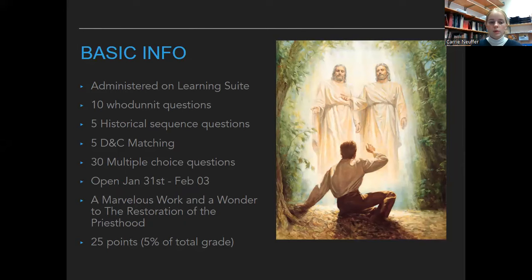If you want to review the slides on Learning Suite, all of Brother Griffith's slides are on there — it's a marvelous work and a wonder until the restoration of the priesthood. The test is worth 25 points, so 5% of your grade — nothing to freak out about, but you should do your best. Good job watching this video, because it will prepare you well.